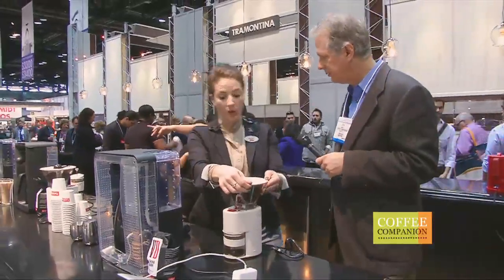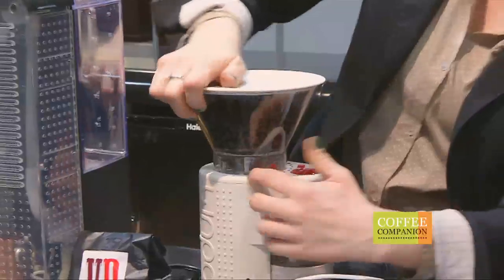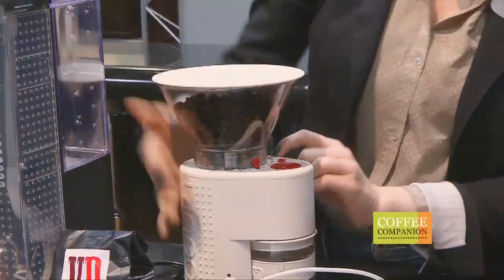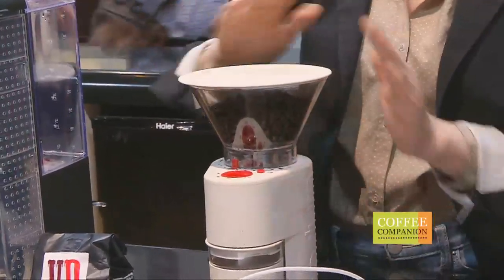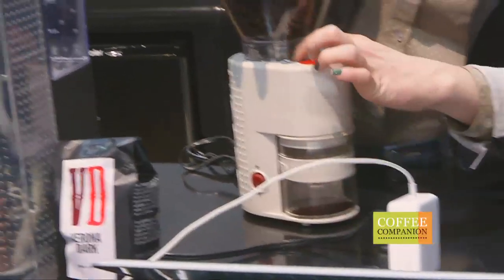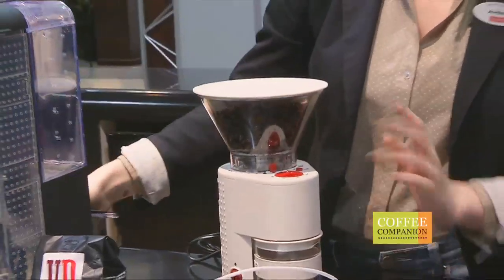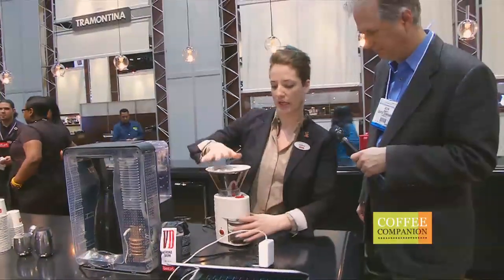Tell me a little about the grinder. Oh, this is a conical burr grinder. To adjust the grind you just turn the whole hopper. Espresso is right here, there's a middle one for auto drip, and then French press all the way at the end, with a range in between. So depending on your machine or your preference you can move it wherever you want. We're doing a little bit coarser than the auto drip setting — that's what's recommended for this machine, and because of the mesh filter we decided to go a little coarser just to make sure you're not getting particulates in there.